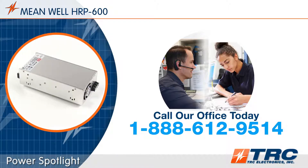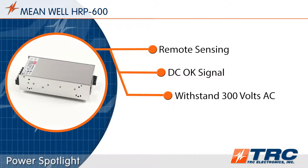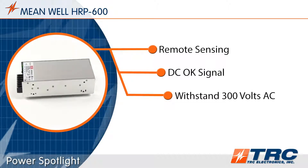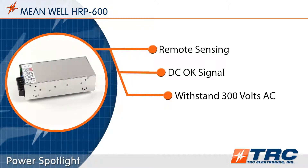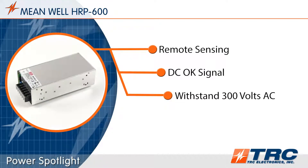More on this amazing 600 watt power supply. The HRP600 has remote sensing — this feature will sense the voltage at your load and compensate for any drop. The DC OK signal allows users to monitor the status of the power supply of the system.